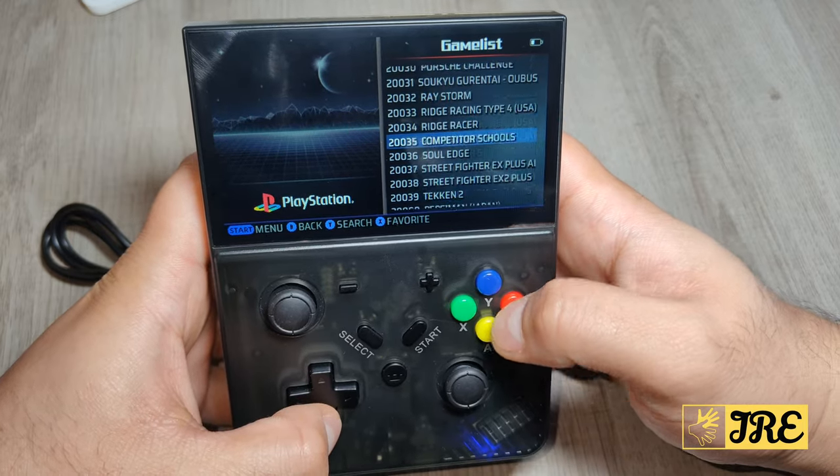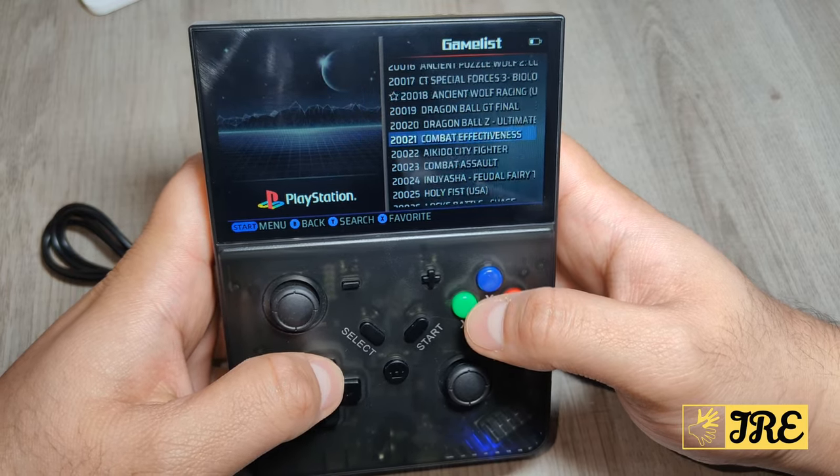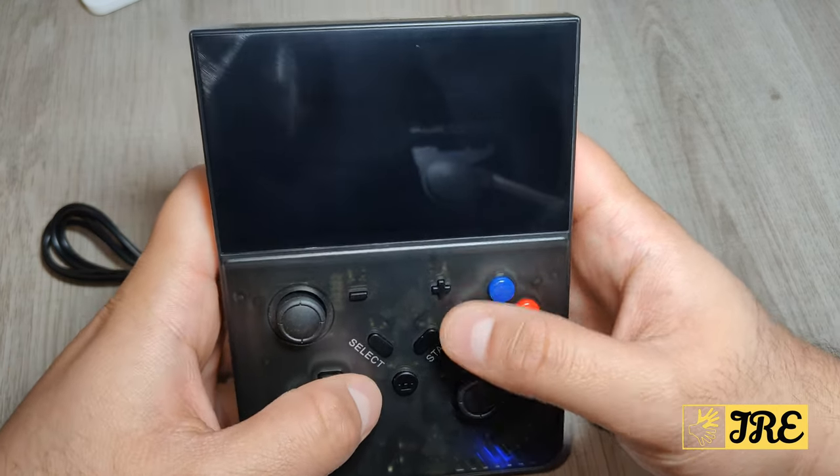Let's see if there is a Crash Bandicoot. It should have Crash Bandicoot — normally it does. Okay, it does have it. Let's try this one out and see how it goes.